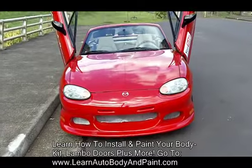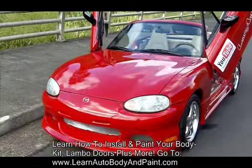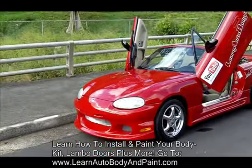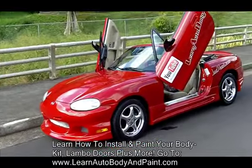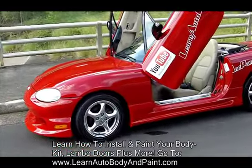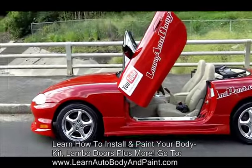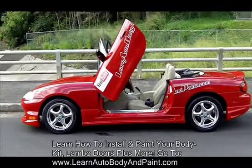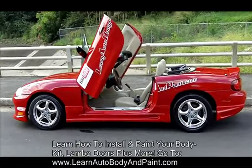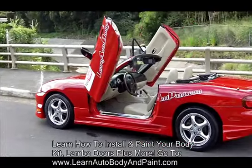...install your own Lambo doors, body kits for any type of car — candy paint, micro flake, base coat, clear coat, enamel — anything you want to do with custom auto body and paint, I have a complete VIP membership training system that'll teach you exactly what to do for your projects.